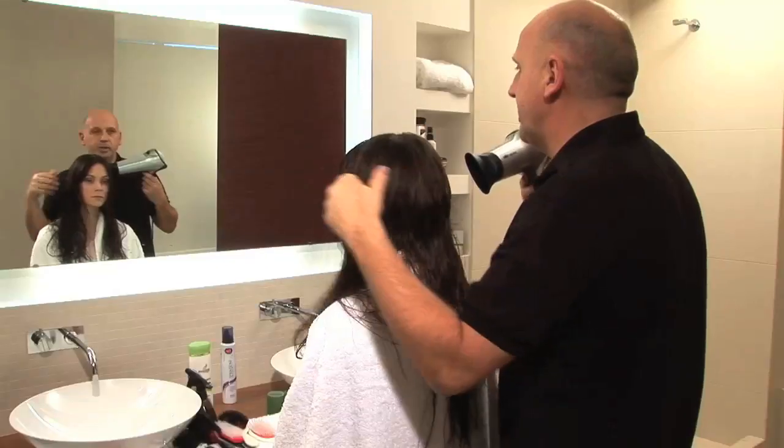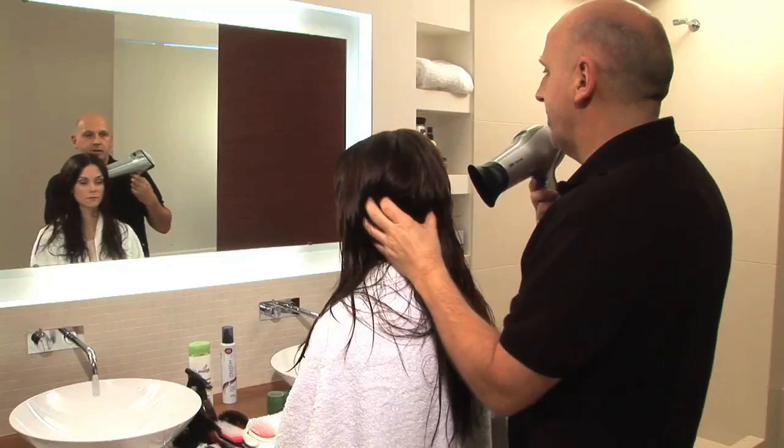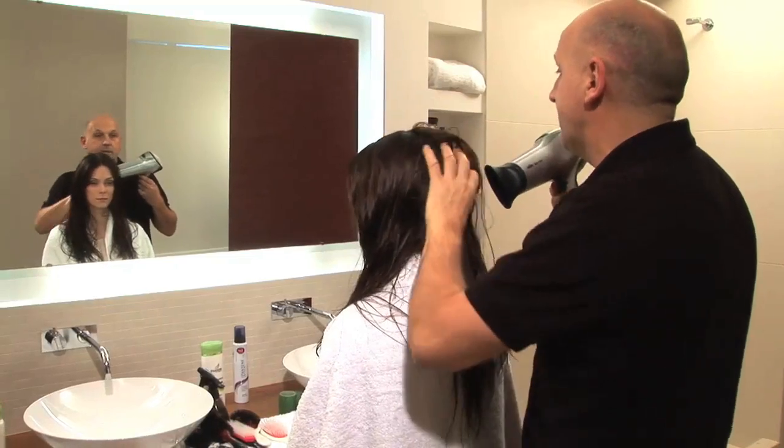Now that the mousse is distributed evenly throughout the whole head, I'm going to dry it very gently with this ionic dryer which keeps the hair very smooth.